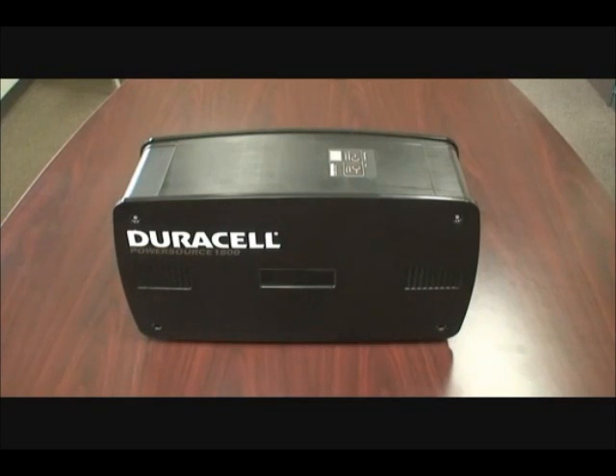There are a total of five AC sockets — one on the front and four on the back — with a display panel up top that shows the current amount of kilowatts used and remaining battery power.